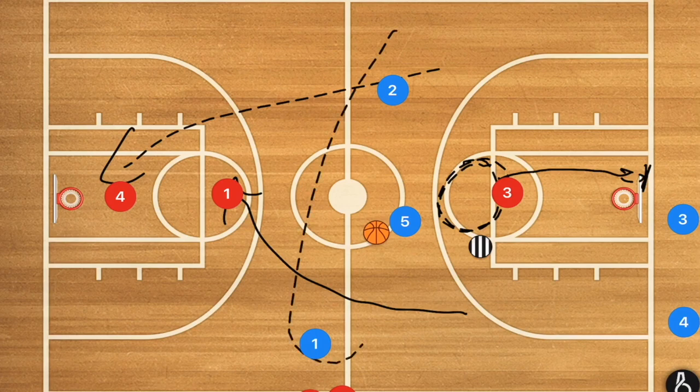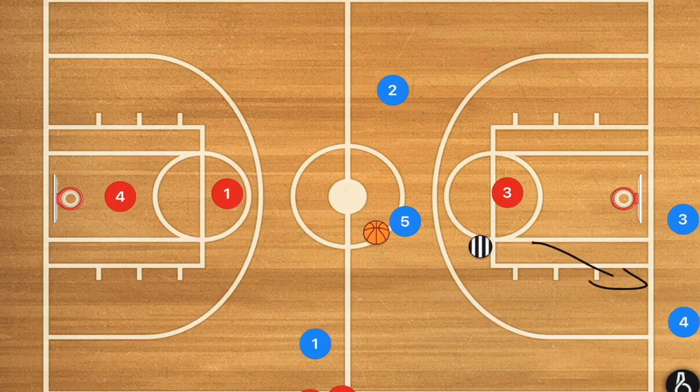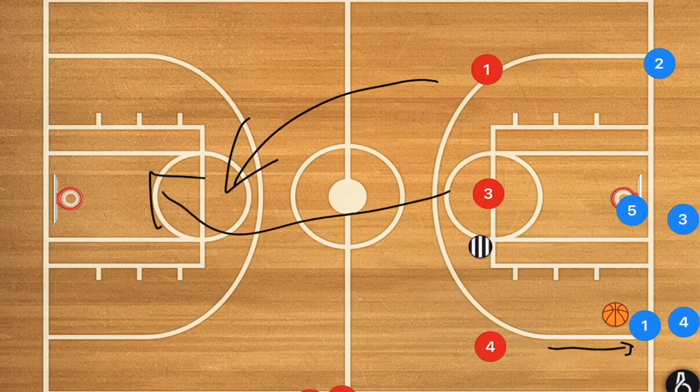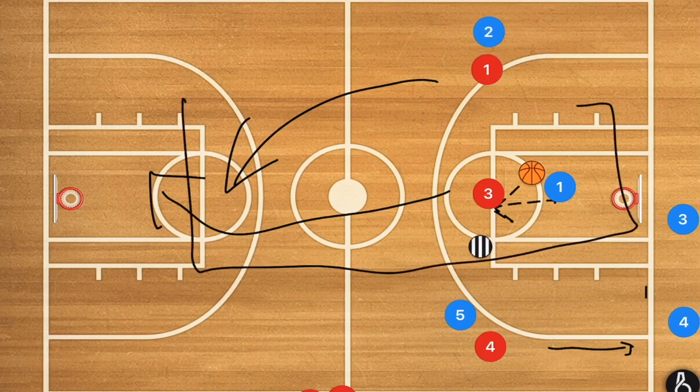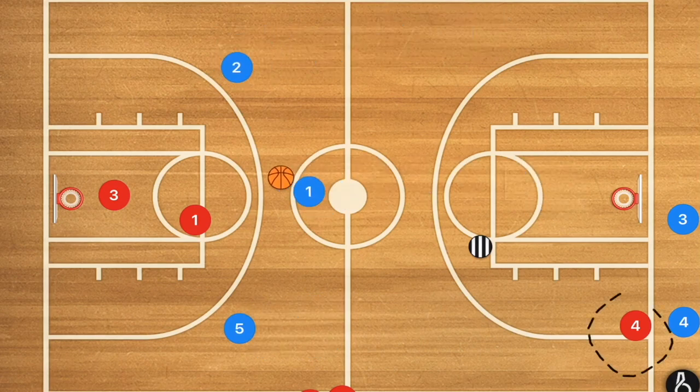Player three needs to touch the baseline and recover, making it three-on-two until he gets back, then it becomes three-on-three. If the coach passes to the wing, player four still touches the baseline, players one and three get back on defense, and either player one passes to player five dribbling down court, or they switch spots so the ball goes up the middle — we always want the ball going up the middle to avoid a sideline trap.